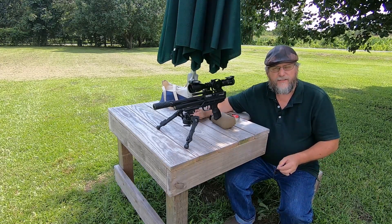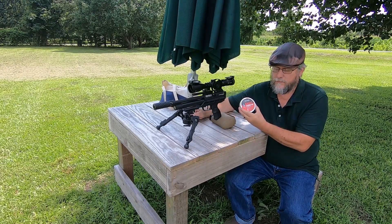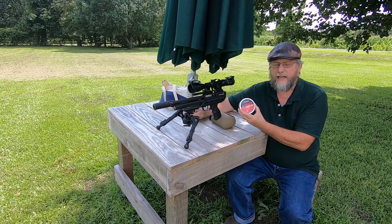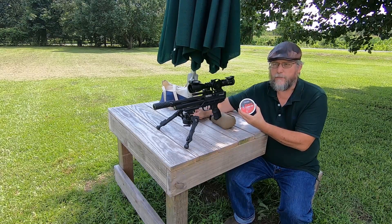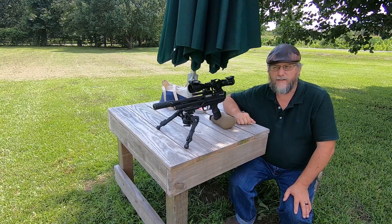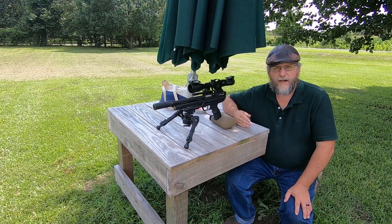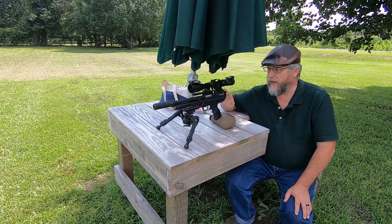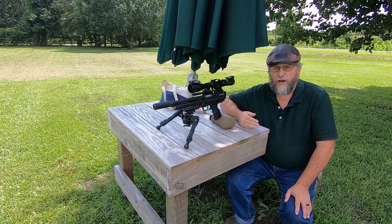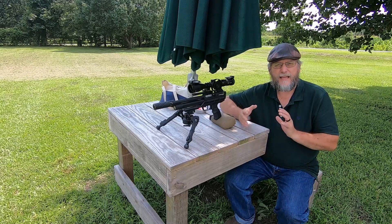It's not the .177 that most people shoot, but I did find some Jumbo RS Diablos from JSB at 13.43 grains. I'm shooting them at 624 feet per second. The field target range is only 35 yards. I've got this one sighted in for 20 yards, and the 35-yard drop wasn't too bad — it was about an inch and a half. So I think I can make it work.